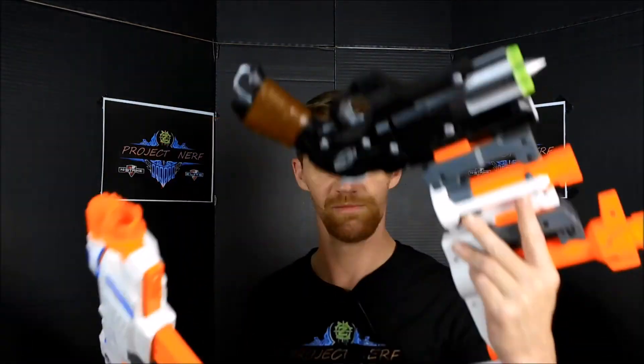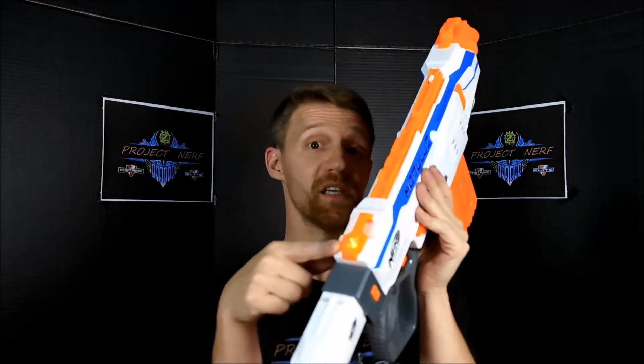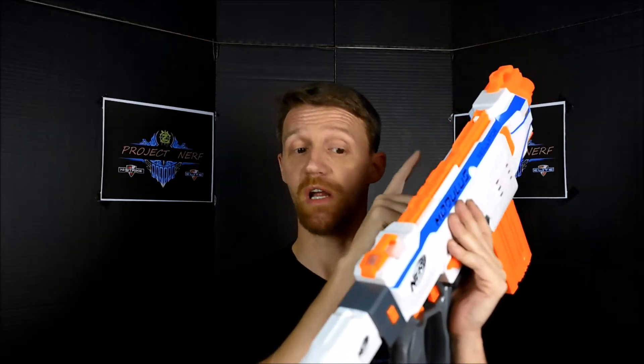One of the other features the Regulator offers is an out-of-ammo indicator. When you rev it up and pull the trigger with no darts in the mag, you get a blinking red light. This red light is on a 15-second timer, or it will go out when you load a magazine that has a dart in it — it will turn off automatically.